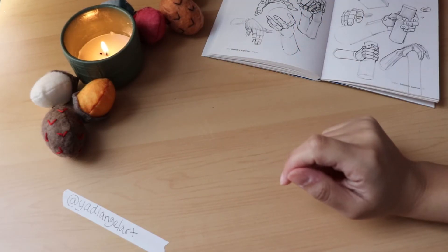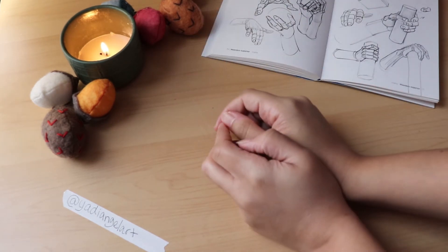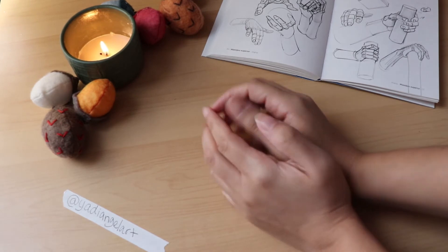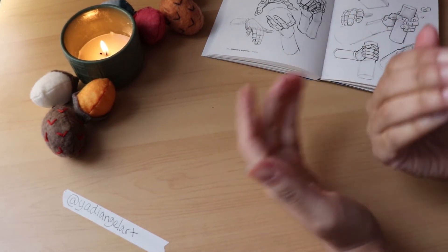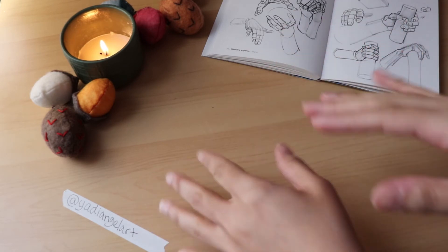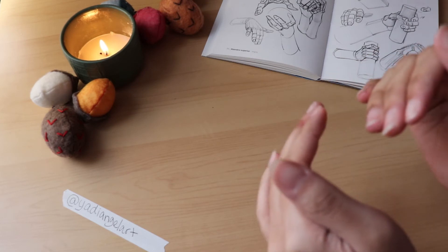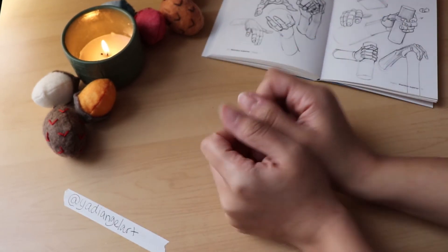Hi everyone! Welcome back to my channel. My name is Yachty and this is Yachty Angel Art. Today we are going to talk about hands. I'm going to share my process with how I draw hands and then we're going to dive into some tips for realistic painting digitally with hands as the main feature. So let's get started!